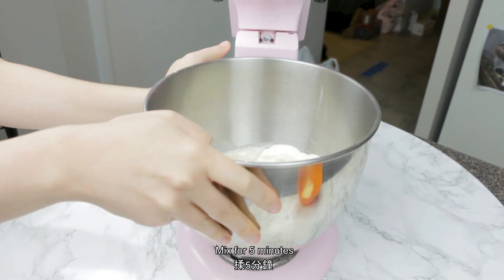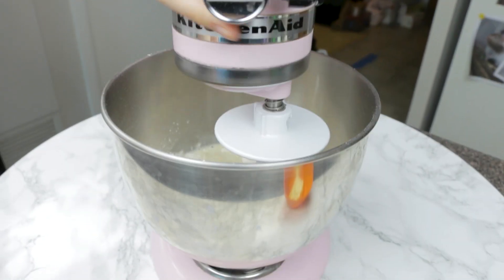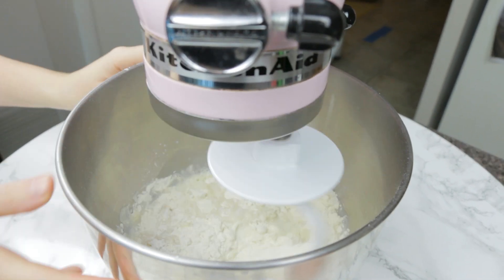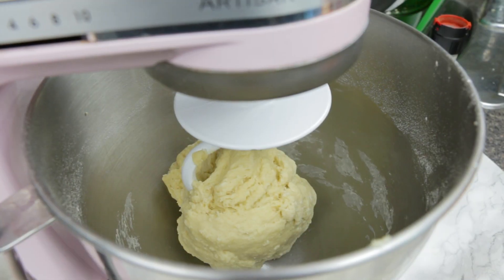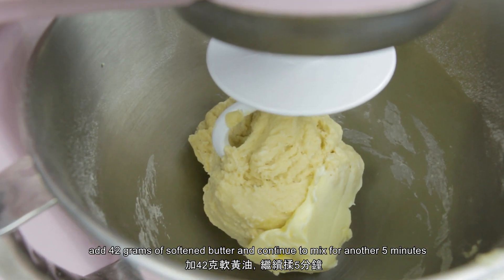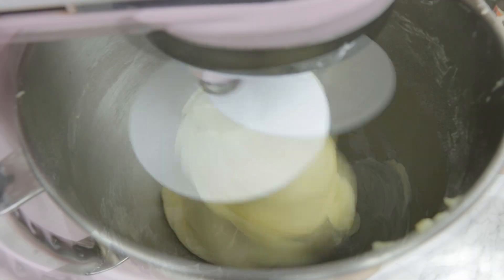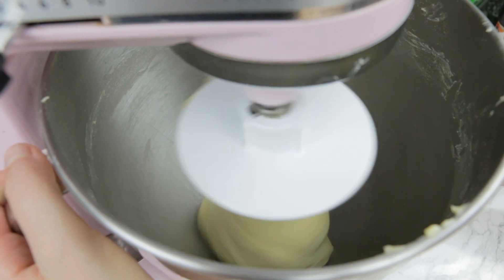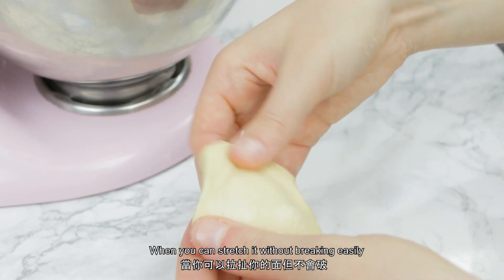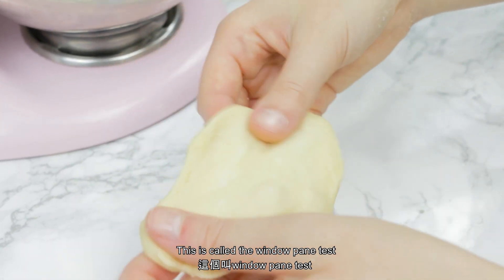Mix for five minutes. After five minutes, add 42 grams of softened butter and continue to mix for another five minutes. Now you should have a soft elastic dough. When you can stretch it without breaking easily, it's perfect. This is called the windowpane test.